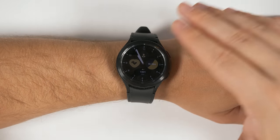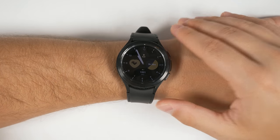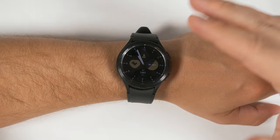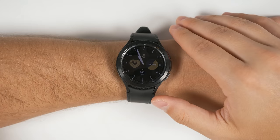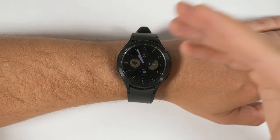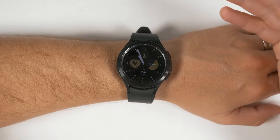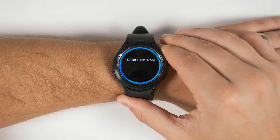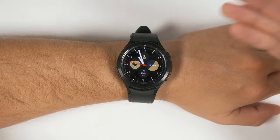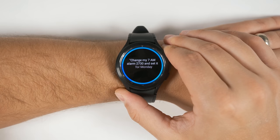I'm still just scratching the surface. There are tons of simple things you can do, like creating, changing, or marking reminders as complete; sending messages and having Bixby read back your most recent messages; calling people; asking Bixby what song is playing on nearby speakers; playing specific playlists on Spotify; and setting and changing alarms and timers. You can even set alarms for specific periods, like 'set an alarm for 7 a.m. on Monday through Friday,' and then change that alarm's time and days by saying 'change my 7 a.m. alarm to 7:30 and set it for Monday, Wednesday, and Thursday.'